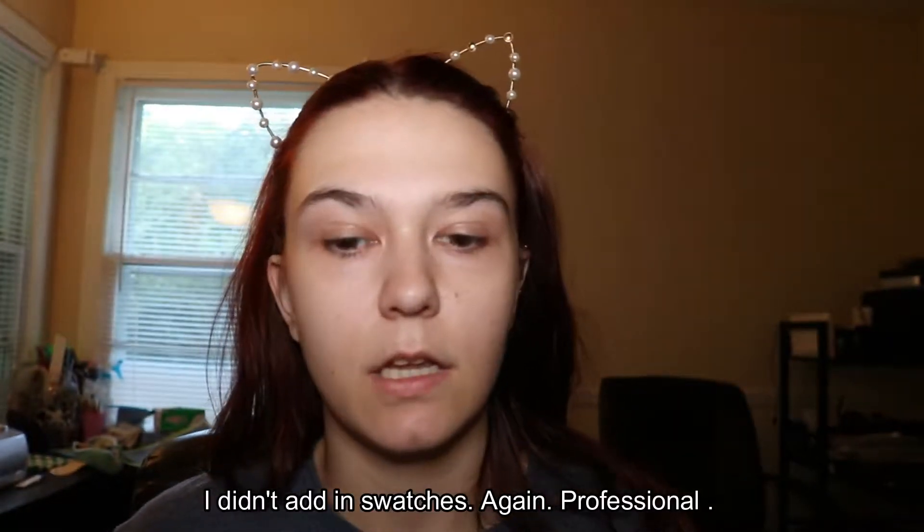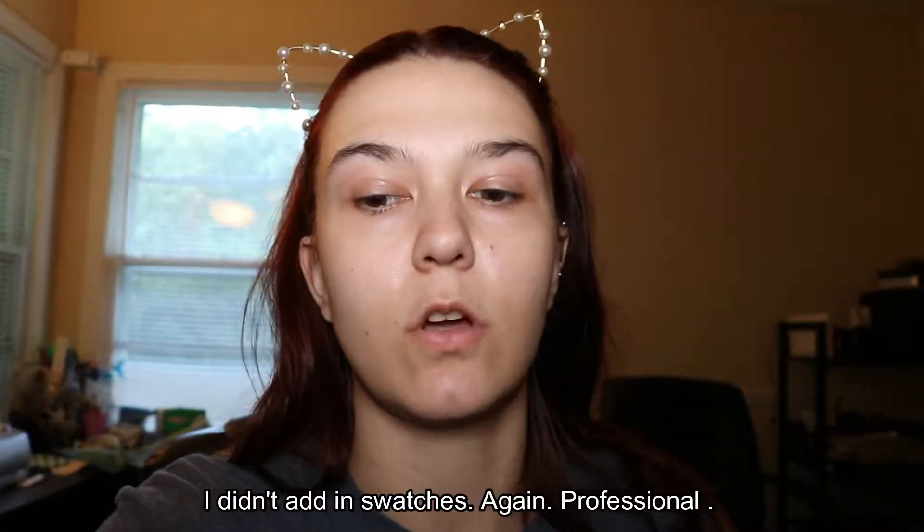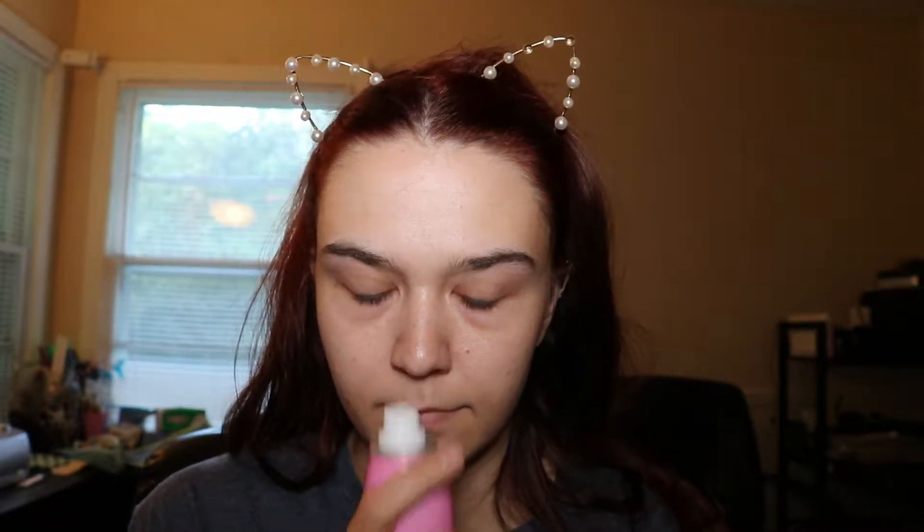I have not swatched this yet, I have not touched it. I might throw in swatches at the end of the video. I just got this in yesterday along with the Morphe X Jeffree Star Starberry Spray, which has a very familiar smell — I don't know, something from somewhere. That was real descriptive, Becca.